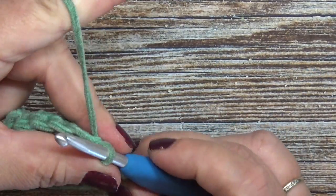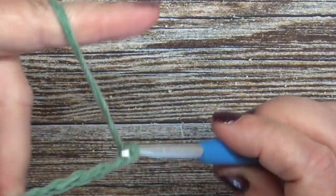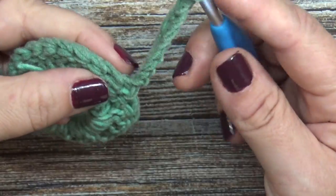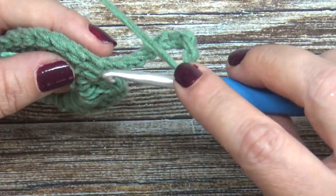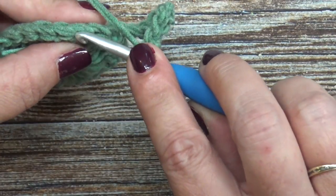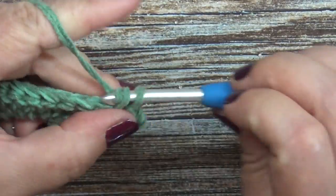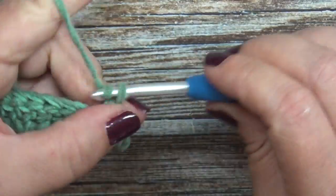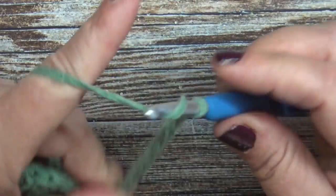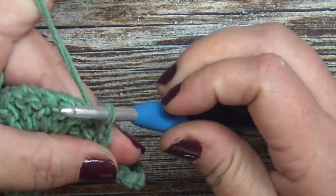Now for row two - this is going to be the wrong side of our work. Chain ten, then turn your work. Skip three stitches, not counting the one that was slip stitched into - skip three: one, two, three - and place three single crochets. Now chain ten again, skip three stitches, and slip stitch into the fourth stitch.